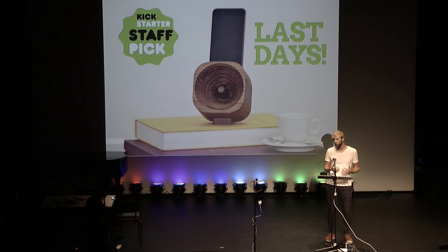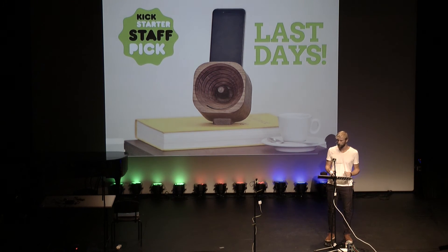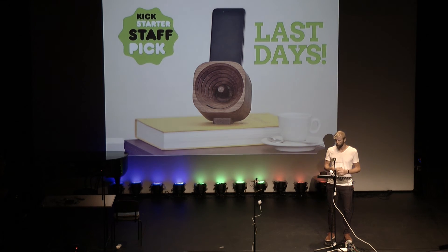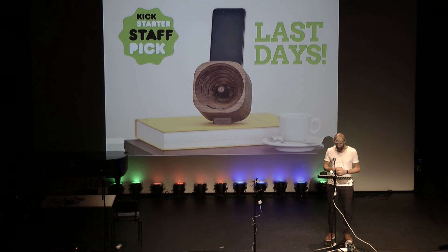What keeps us going and motivated is the responses we get from our backers — the people who receive the Troblads. The responses are very good; they're really impressed by how it works. That keeps us moving forward to develop the Troblad further and pursue other ideas we have to join sound and possibly other electronics, like smartphones and tablets, into wooden objects.